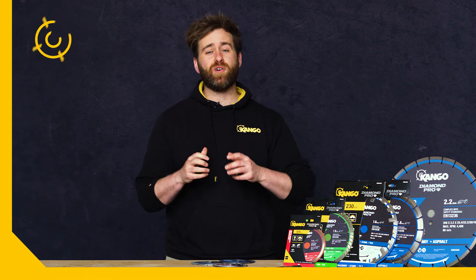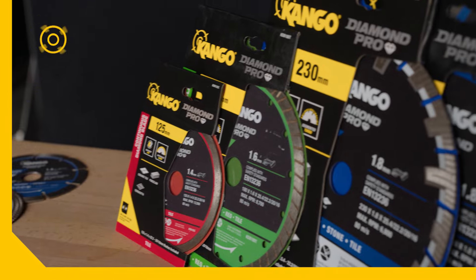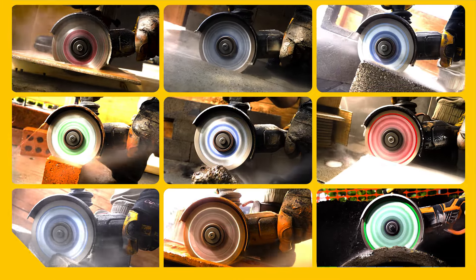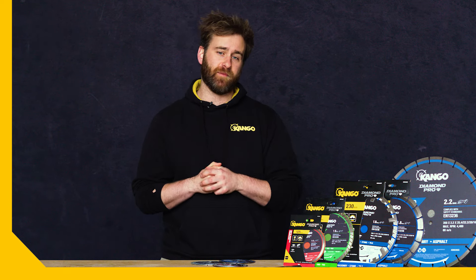Here's why you can't go past Kango's range of Diamond Pro Blades, which includes turbo, segmented, and continuous blades. When you need to make quick, clean cuts with your angle grinder in a variety of materials, Kango has the diamond blade type that you need.